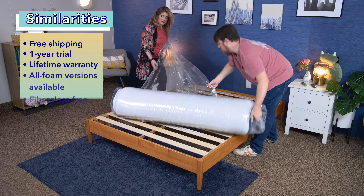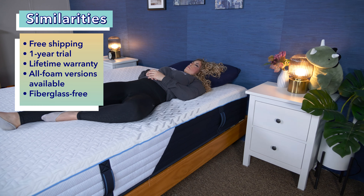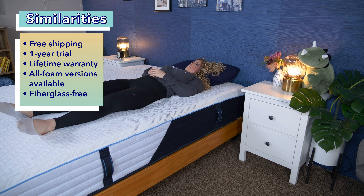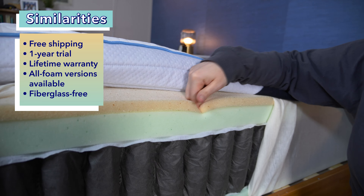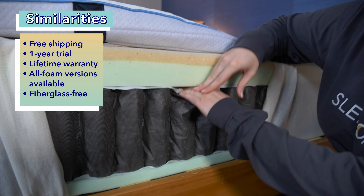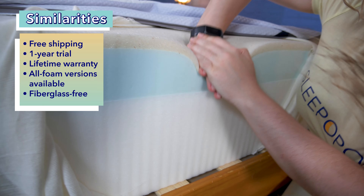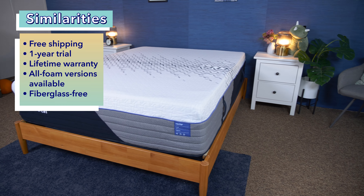All of these mattresses will ship for free and will arrive at your doorstep compressed and rolled up in a box. They also all come with a year trial period as well as an impressive lifetime warranty. Even though I'll only be comparing the brand's hybrid mattresses in this video, all of these beds do come in a memory foam version as well. You can also find the video of me comparing all of Nectar's memory foam mattresses here on our YouTube channel.